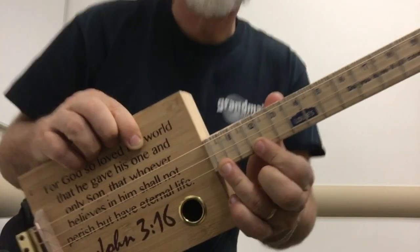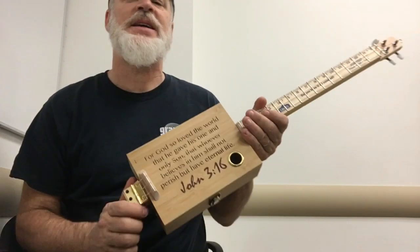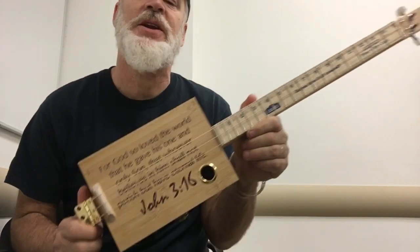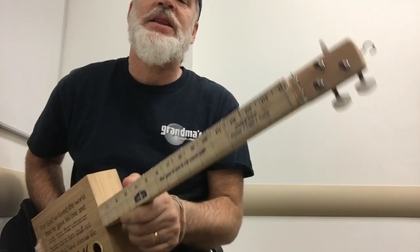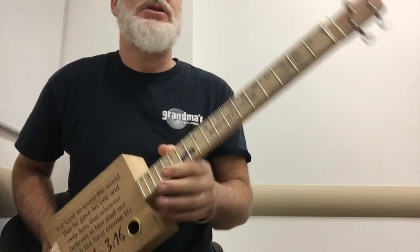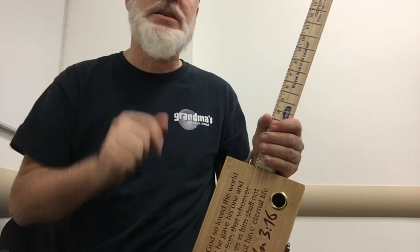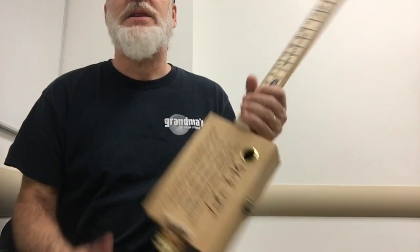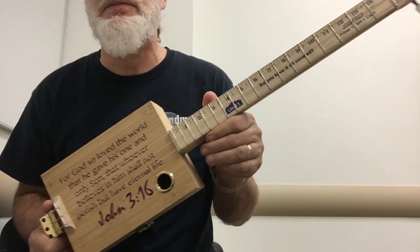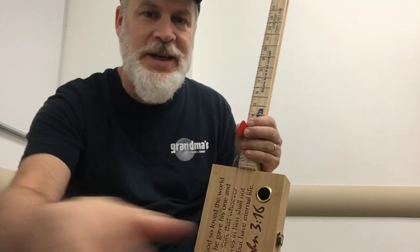If you enjoy these cigar box guitar videos — or in this case the non-cigar-box guitar videos — be sure to like, subscribe, comment, and share. Don't forget there are links to the Patreon and the t-shirts I have for sale; all that stuff is listed in the video description. I hope you enjoyed this video and as always I'll see you in the next one — take care guys!